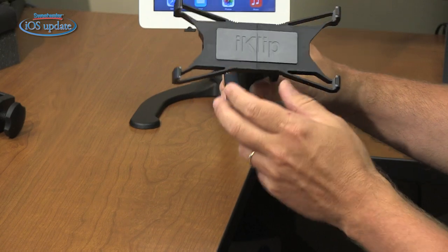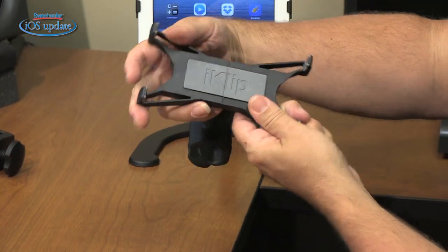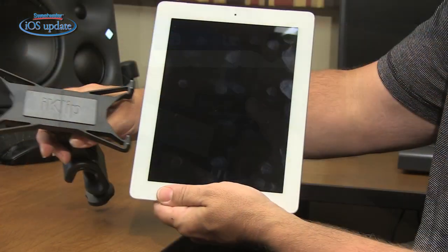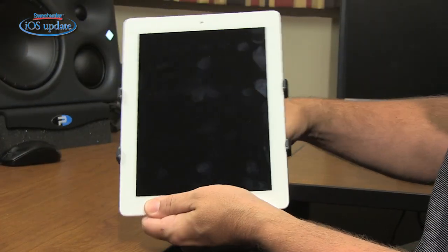Our second new stand from IK Multimedia is designed to clamp onto a microphone stand — that's the iClip Expand. What's different about this one is that the iPad actually slips inside these jaws. They're padded so they hold the iPad firmly in place, and it'll work with a variety of sizes of iPads or other tablets.